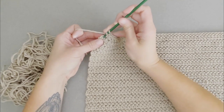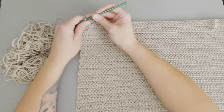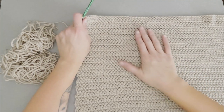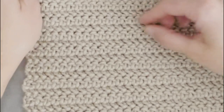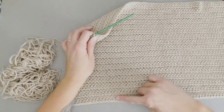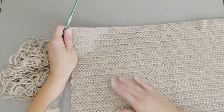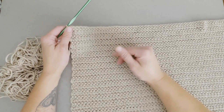I just made it to the very end of row 34. Each one of these sections that really stick out has two rows in each section. So if you come down to the beginning, count two, four, six, eight, ten and repeat that to count your rows — that's a really helpful tip if you were struggling to count your rows.